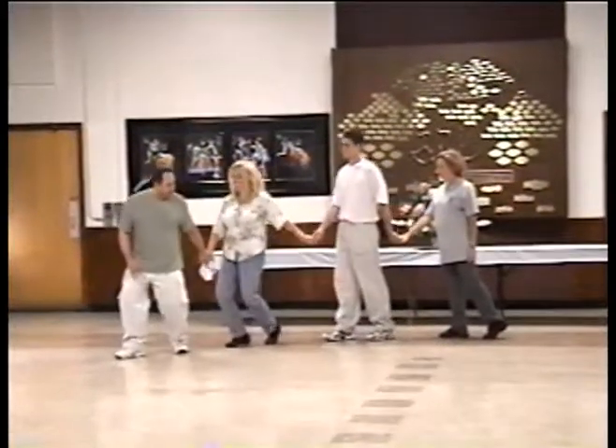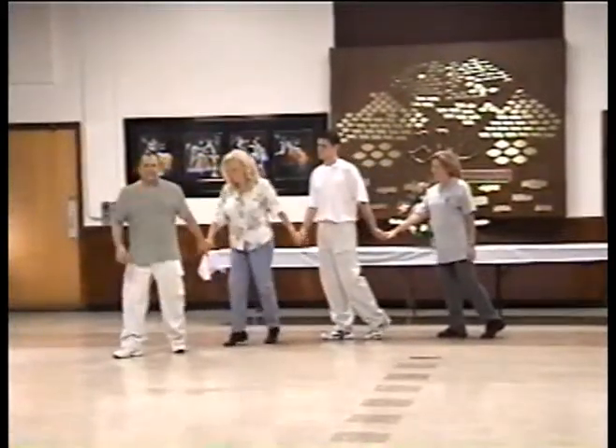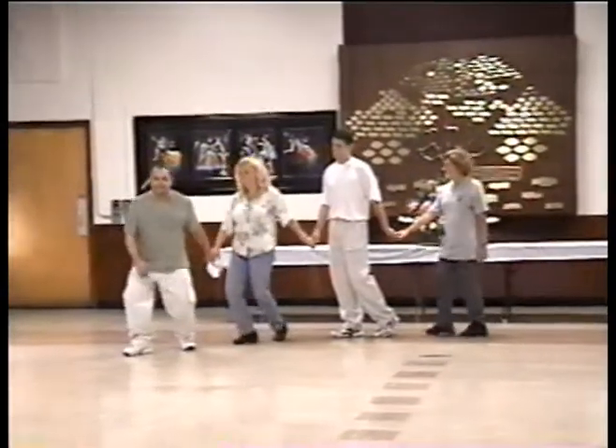These steps are called Kamal Steps — that's Tasa in Hebrew, Kamal Steps in English.